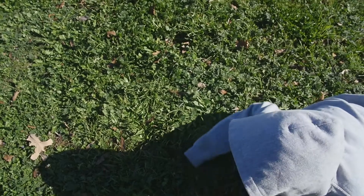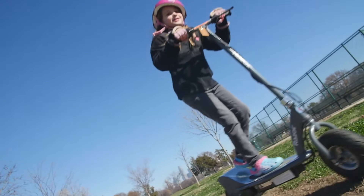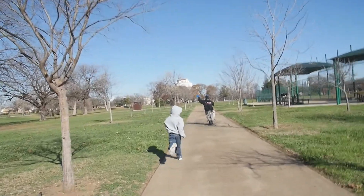Don't you love that lovely slow-mo? Look at that buttery slow-mo. That's the Panasonic GH4, 96 frames per second. I got links to all this stuff below.